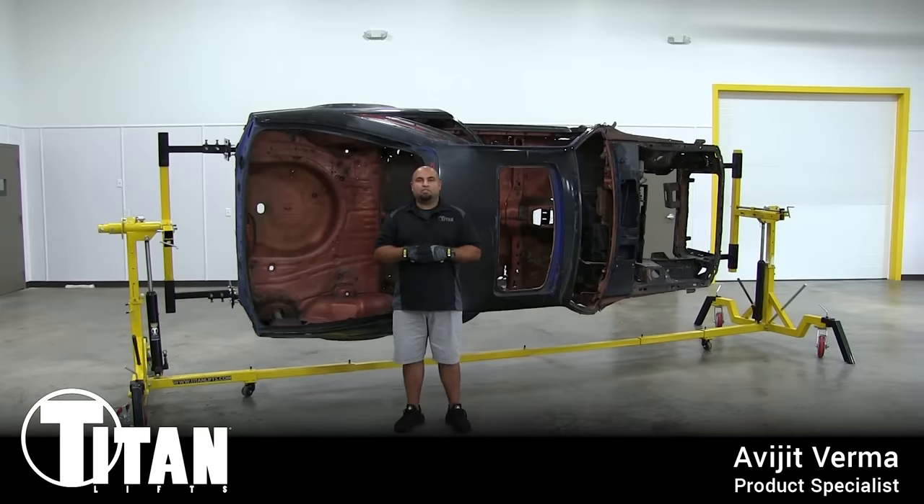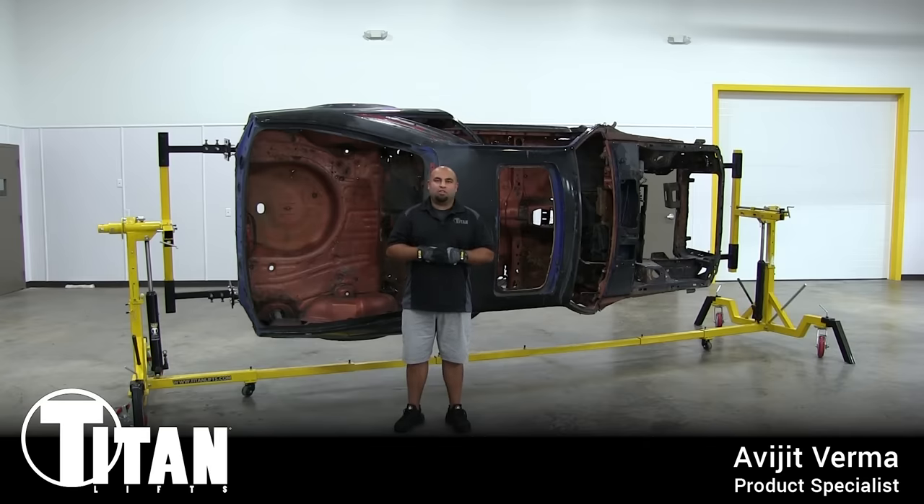Hey guys, Avajit here with Titan Lifts and today I'd like to show you our latest product, the ROT 4500 Automotive Rotisserie. Being in the automotive industry, we understand the importance of our tools and equipment, especially when it comes to automotive refinishing.